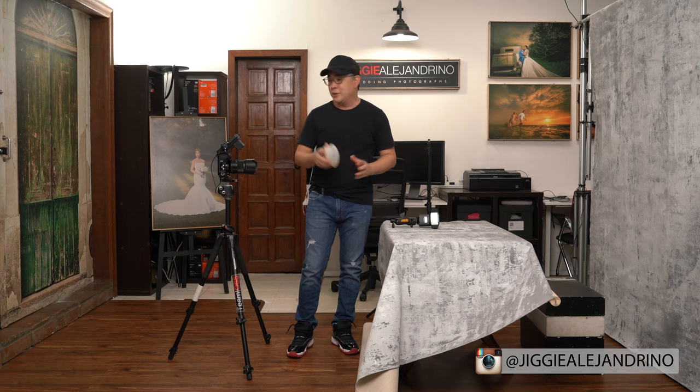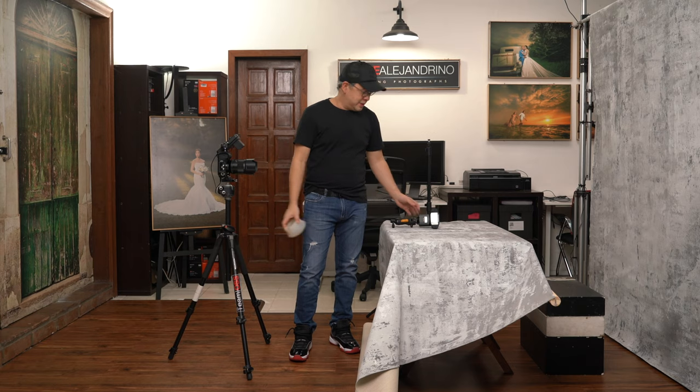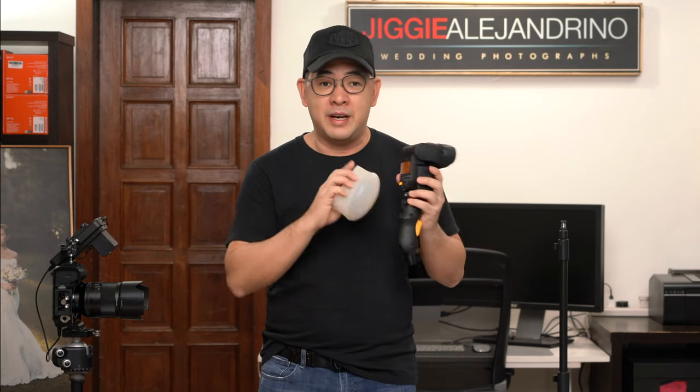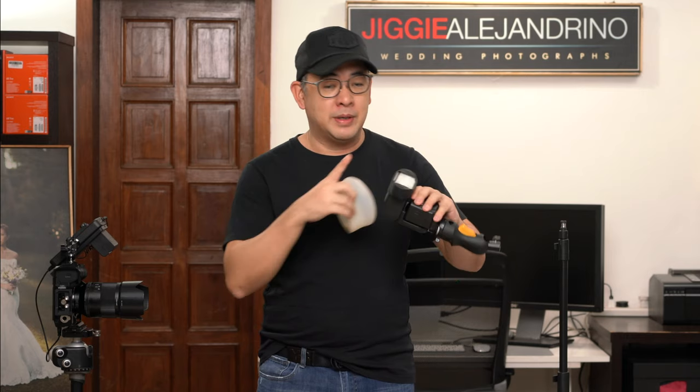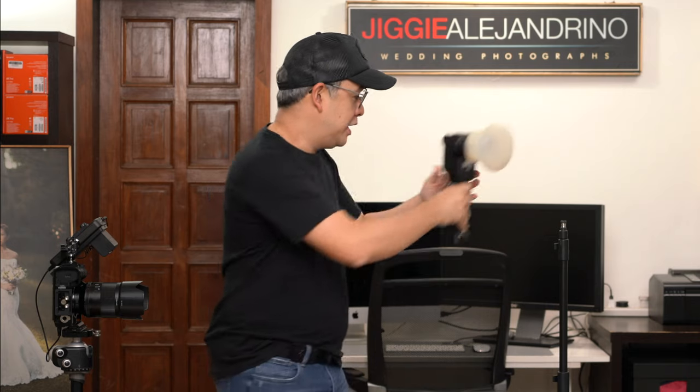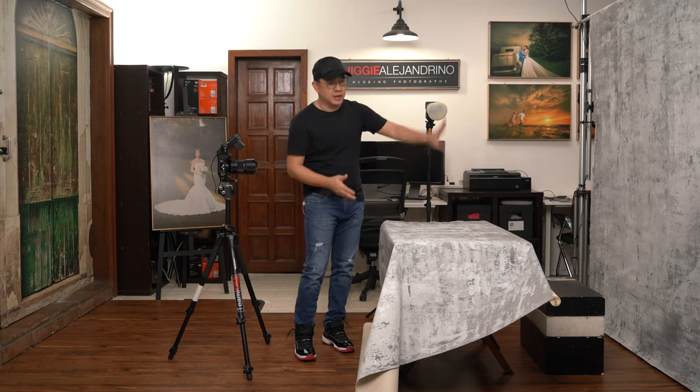Welcome to my small home studio, which is approximately just about 2 by 3 square meters — a relatively small shooting area. I will be using this tiny modifier, the MagMod MagSphere, to create three layouts. I'll be attaching it to my Sony F60RM, a battery-operated speedlight, mounted on the MagMod MagShoe. The MagSphere connects via the MagGrip and goes on my light stand. I also have two hand-painted canvas backdrops from Kate Backdrop, about 5 by 7 feet — one as a background and one to create a seamless foreground-to-background look.